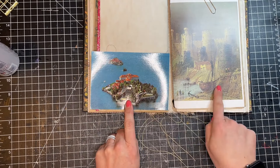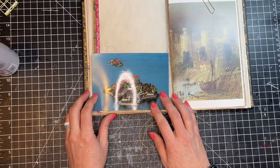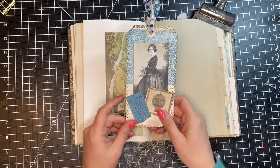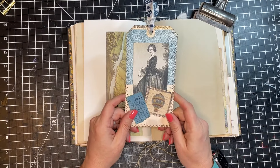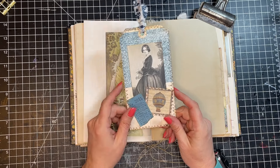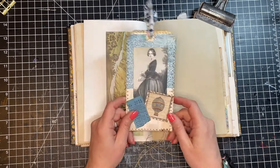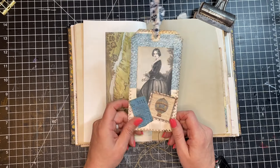I love the way that looks — I think this is fun because this looks kind of like a castle on the side. Next, we're going to tip in a tag. Tags are a lot of times put into tuck spots or something like that, but tags also make great tip-ins.